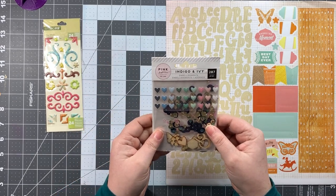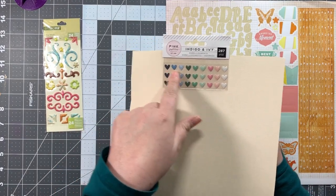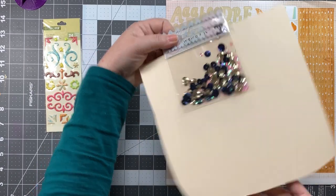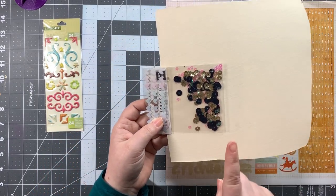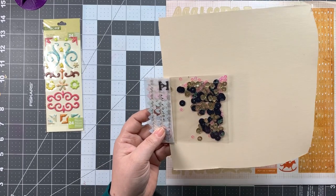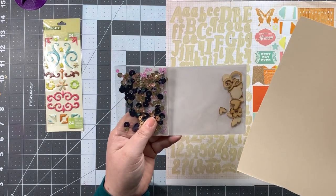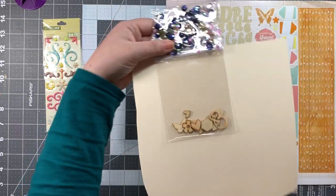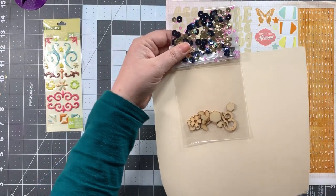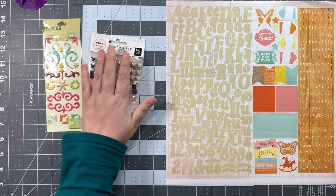Next up from Indigo and Ivy we have the mixed embellishments. First we have epoxy hearts, and then we have sequins. The navy blue doesn't necessarily go with the kit, but there are plenty of other sequin color choices, and I might find a way to use it. Finally, in the pink paisley embellishment kit, we have flower, hexagon, butterfly, and ampersand wood veneer pieces — I do love wood veneer.